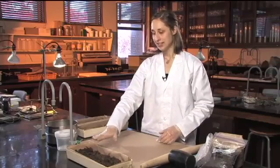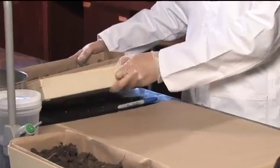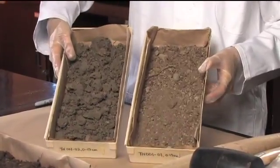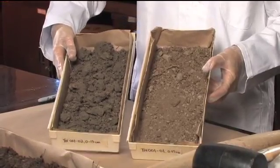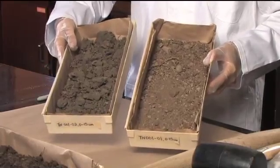After you're satisfied that it is fully air dry — here are some samples that are already dry — you want to crush and sieve it. There are several options: you can use something mechanical like a Wiley mill to crush the sample, or you can also hand sieve. We're going to do hand sieving today.